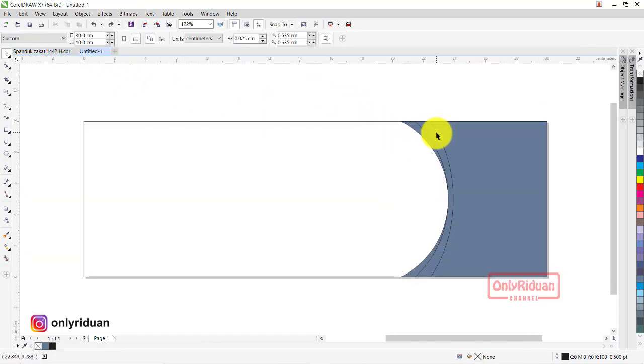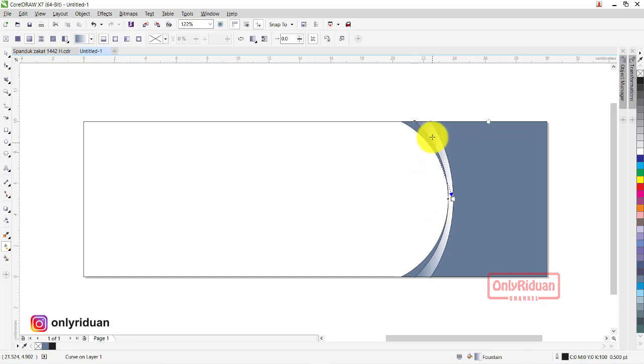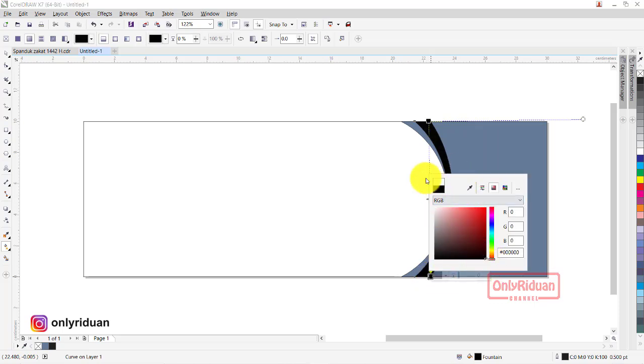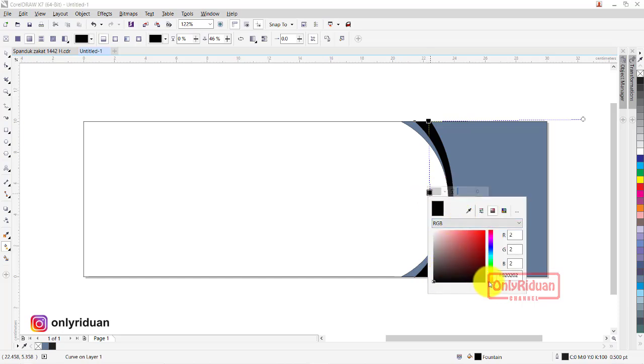Kita akan buat — pilih objek ini, lalu aktifkan Interactive Fill, pilih Content Fill, atur posisinya. Di sini kita beri warna hitam, di sini juga kita beri warna hitam. Di tengah-tengah sini kita beri warna hijau — teman-teman cukup double click, maka akan tercipta node baru untuk memberi warna. Beri warna hijau, aturkan sesuai dengan keinginan — hijau seperti apa. Oke, seperti ini, selesai.